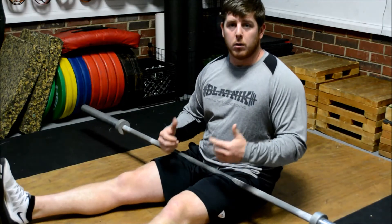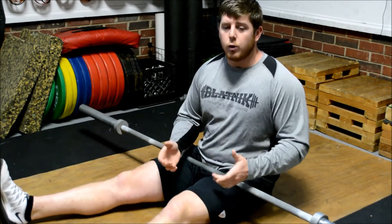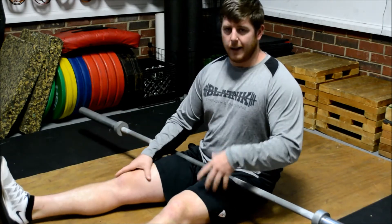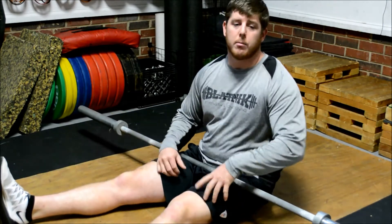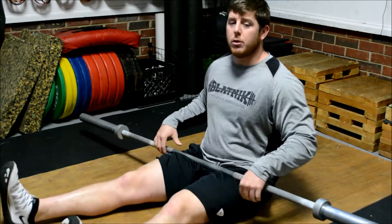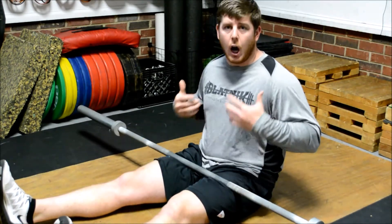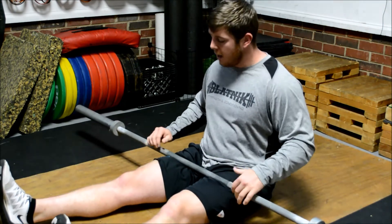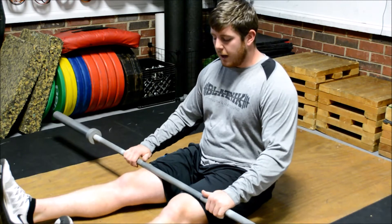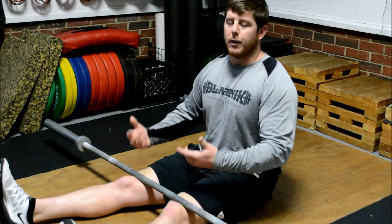The first thing I do for helping my patellar tendonitis is quad smashing, and you can use anything to do this. I prefer the barbell. You can use Donnie Thompson's XY, a kettlebell, anything heavy — you can even use a friend to smash out these quads. We want to try to break up some adhesion in there and muscles that are just constantly firing and constantly tight. I'm going to just slowly roll this bar down my quads, going as far down as right above the kneecaps, then find a little groove it kind of sits in.